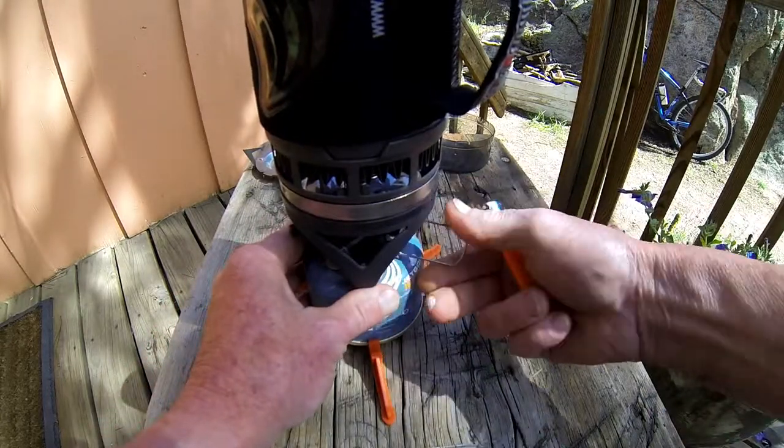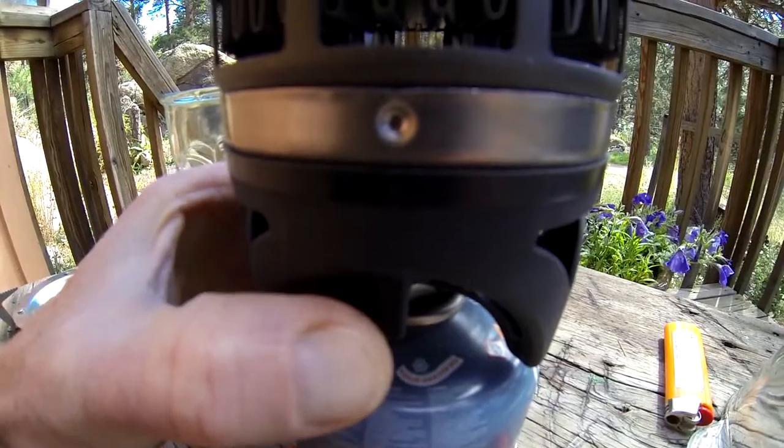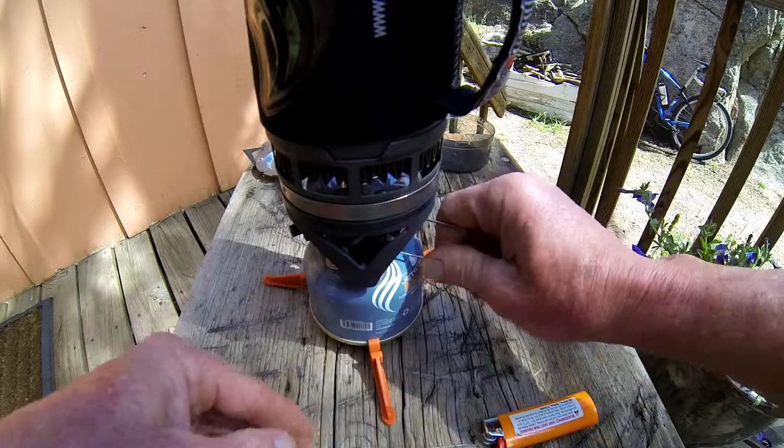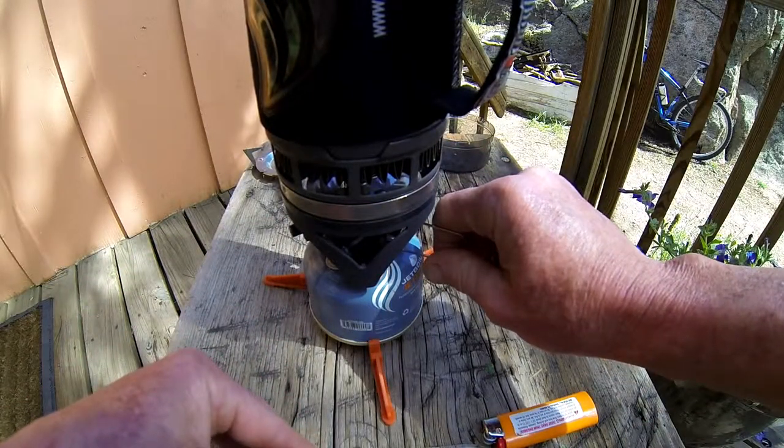Come down here, turn on the gas. Use the self-igniter — takes a couple of clicks, but you'll hear that gas burning.